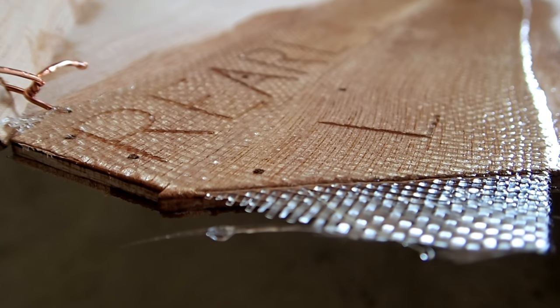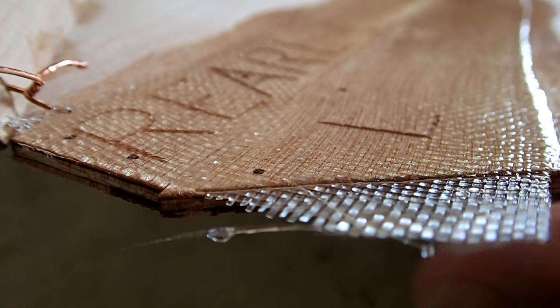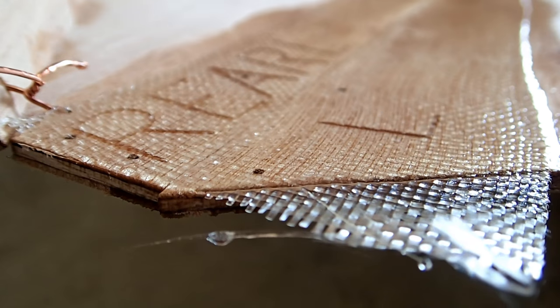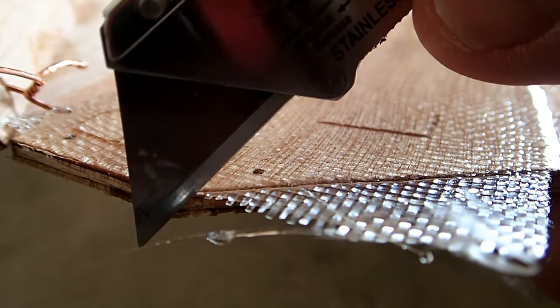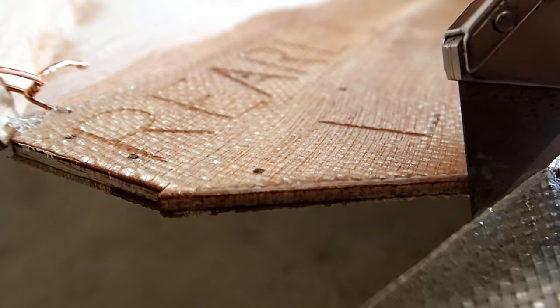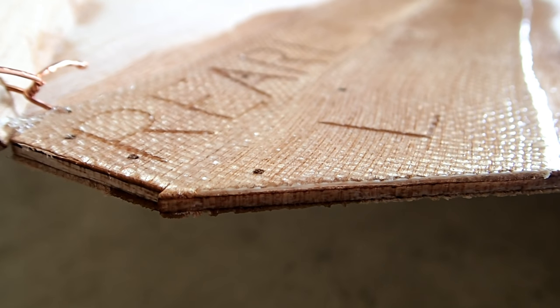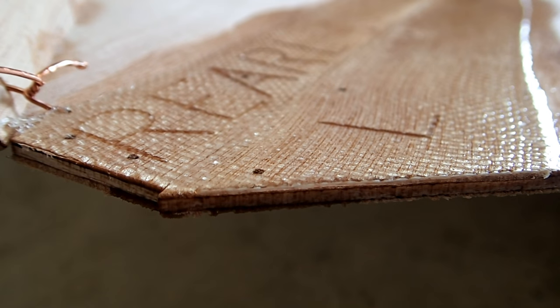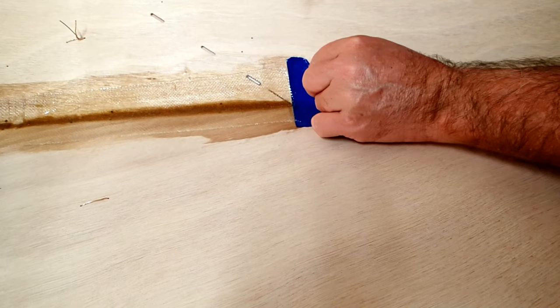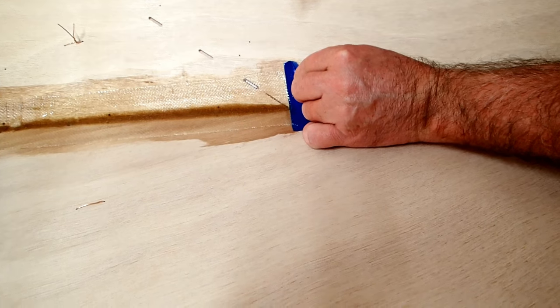Here you can see what I mean. This is about four and a half hours after we finished wetting out this fiberglass with the epoxy resin, and it's still quite flexible. Now that's a clean cut — a good sharp cut with a utility knife just running along the edge of the plywood, and there you go.